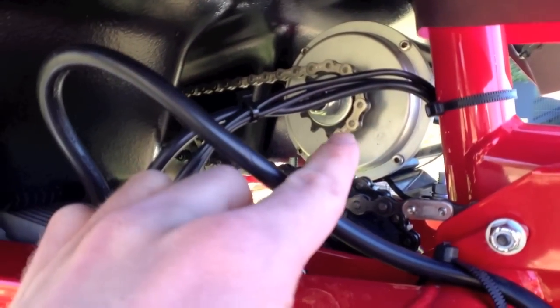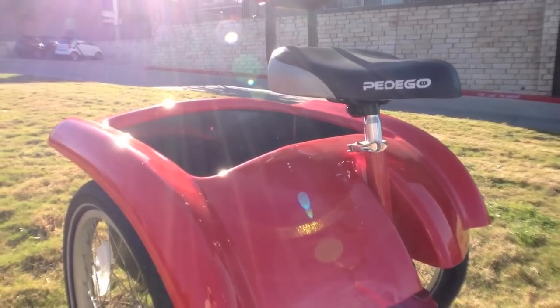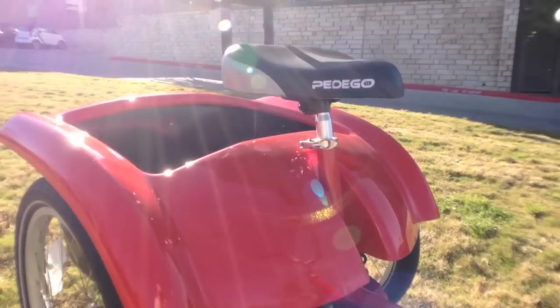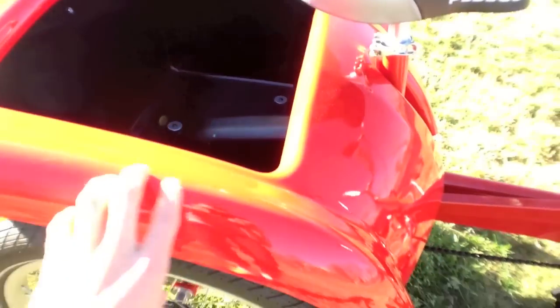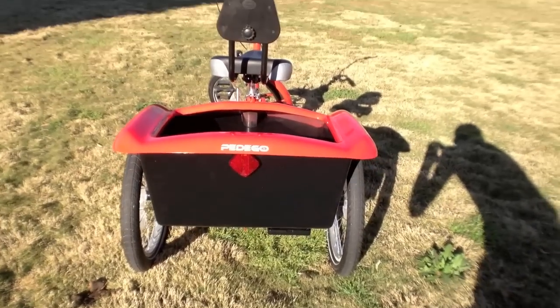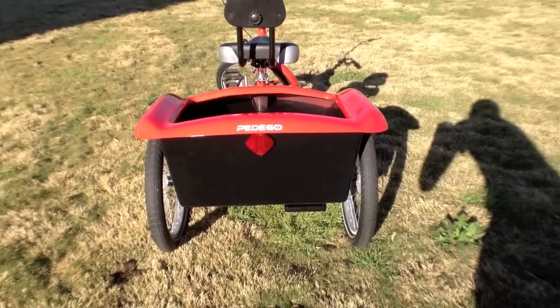There's a chain drive motor right here, so this bike is going to be able to move you along and is fairly capable in terms of carrying things — you along with your groceries, or whatever you want to put back there, maybe your cute little dog. There's quite a bit of space back here, and it's a plastic bucket with a painted fiberglass shell which looks really nice and pretty rugged and durable. The really cool thing about the size they chose is that this will actually go through doors.